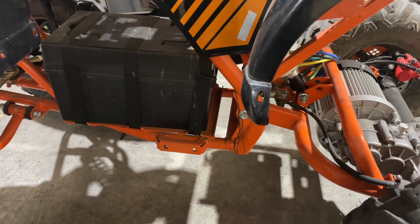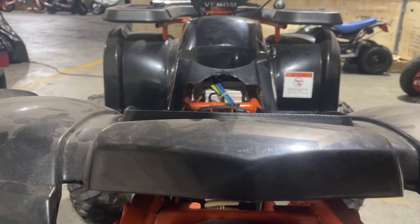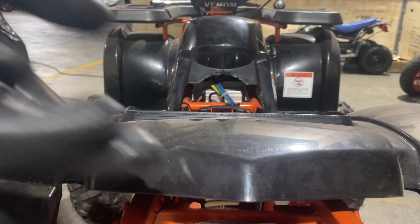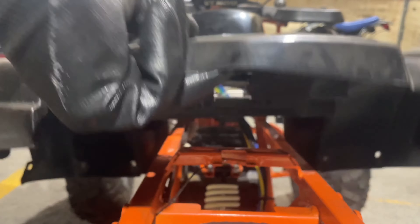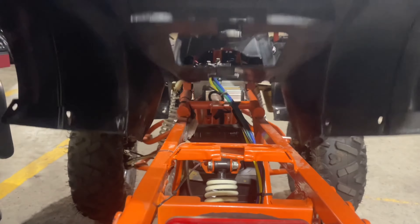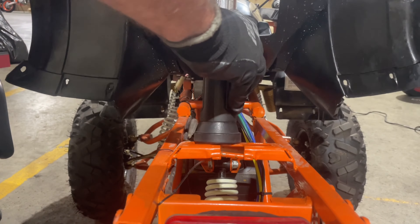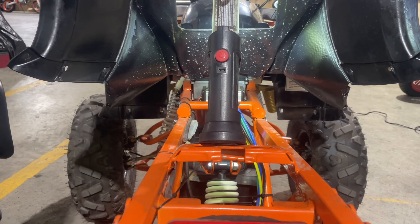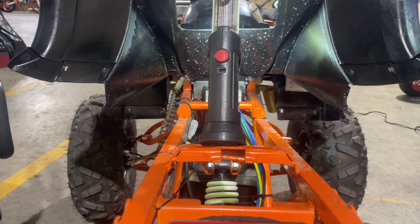I'm going to go to the back and get the other side off, and then we're going to get the body lifted. I got the other side off. So now if you notice, your body is just loose. What we're going to do is lift it up and use something to prop it up — I always use my flashlight because I end up using my flashlight so I can see right inside there.